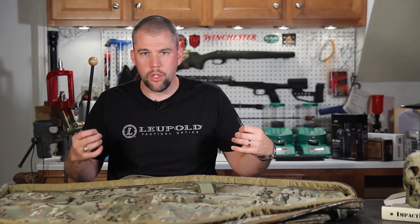There is just enough padding in here to protect your rifle, just enough padding to keep you off the ground, and not so much padding to make it overly bulky or overly heavy.